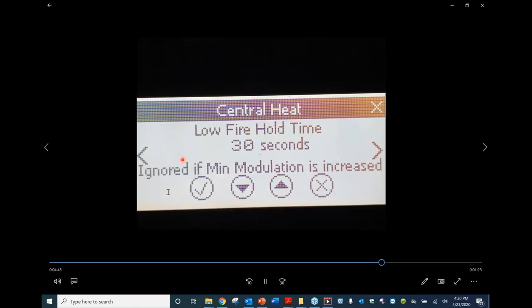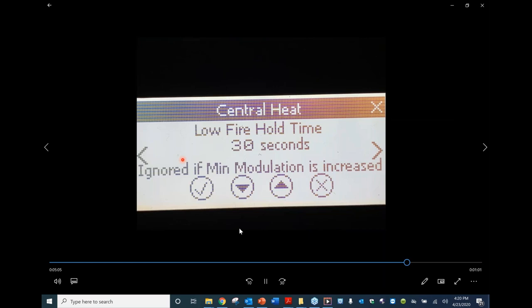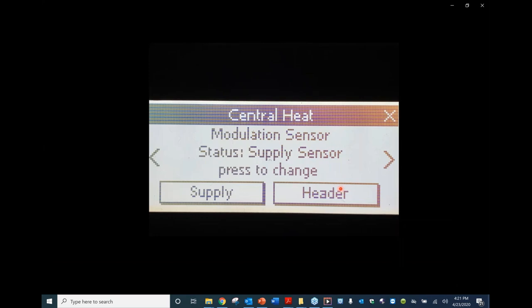The low fire hold time is a very important setting. It allows the boiler to see what's going on in the system before releasing and ramping up the burner — if it ramps up too quickly it can result in short cycling. Short cycling causes early component failure and makes the unit less efficient. This is adjustable from zero to three minutes and will hold the boiler at its lowest firing rate before releasing to where it needs to be. The modulation sensor out of the box looks for the supply sensor, but there's an optional header sensor available. For multiple boilers, covered in another video, the header sensor is required.